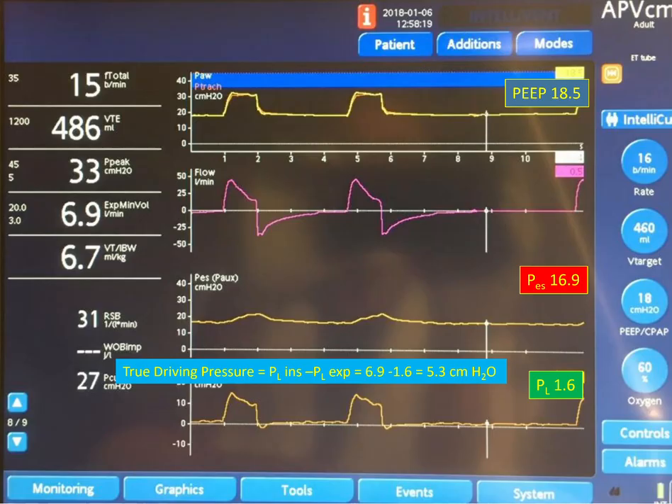This approach protects the lungs from injury due to high pressure and high tidal volume. This patient did very well and eventually recovered from ARDS — he was extubated. That's all I have on this patient. Thank you very much.